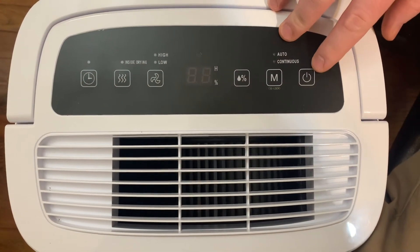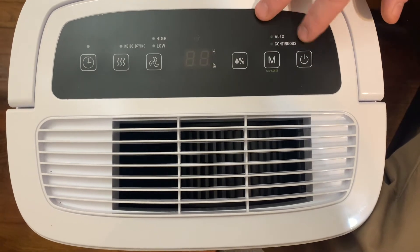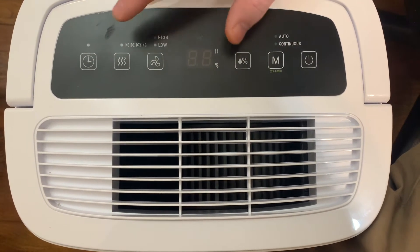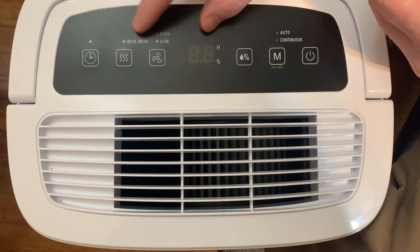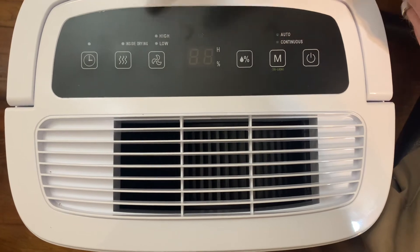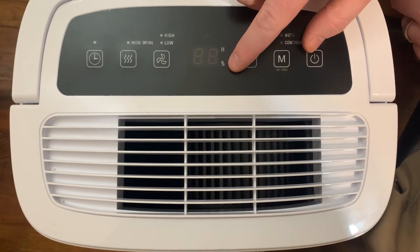This is of course your power button. And then you can have it on auto or continuous. I leave it on continuous all the time. With auto, you have to set a schedule so it knows when to kick on and off. If you live in a small apartment, you can set the inside dryer on and it'll dry your clothes if you have a clothes hanger inside your house. The fan has two speeds — high and low. And then this is your humidity readout showing the percentage of what your humidity actually is.